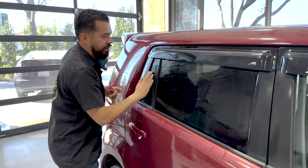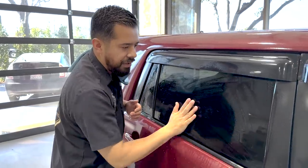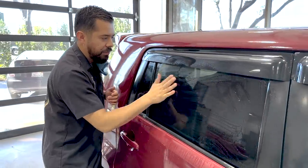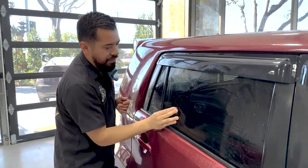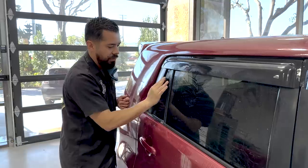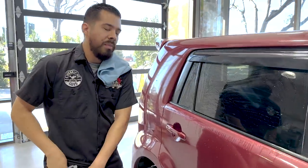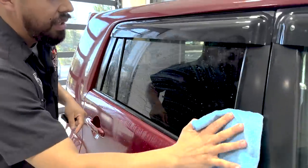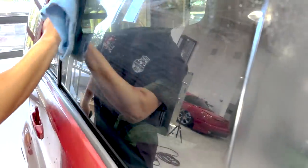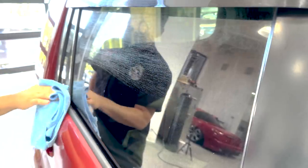Whenever you're clay barring, that's what you're looking for — you don't want any resistance. If you have a rough feel or a patch where you don't have Clay Luber applied, you can mar the surface. On glass it's a little different because it doesn't have a clear coat — it's just the raw material itself. But if you're using this on paint, you can mar the paint if you're being rough with it. The next step is to grab our microfiber towel and buff off the residue of the Clay Luber. Now we are fully prepared to polish.